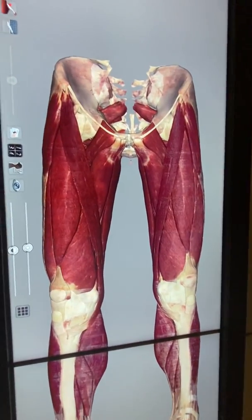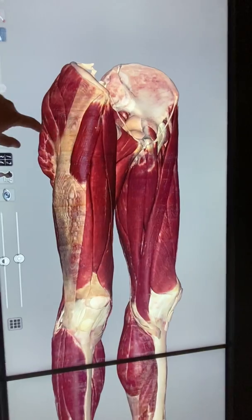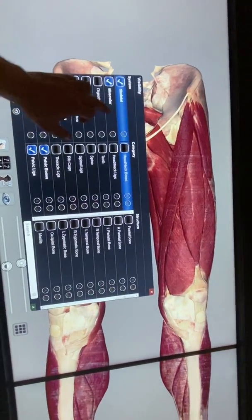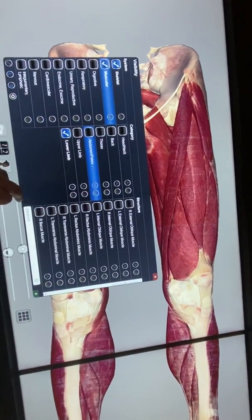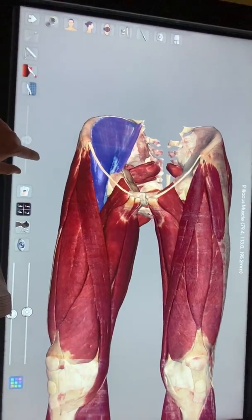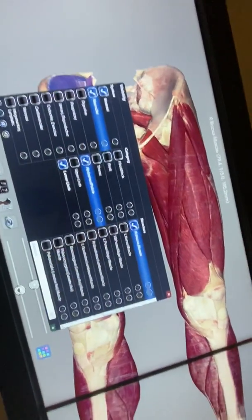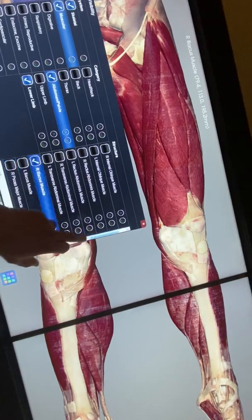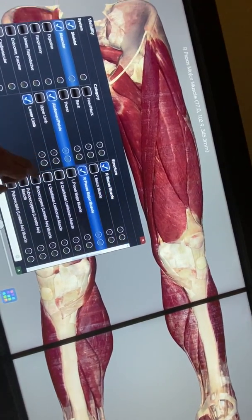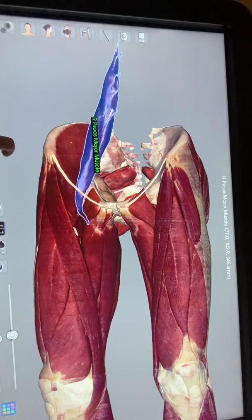This video covers the muscles of the lower limb, using an anatomical table. Starting with the iliacus — it fills the iliac fossa — and psoas major. Together these are the hip flexor muscles.